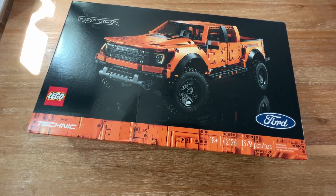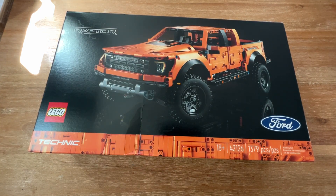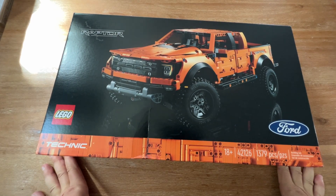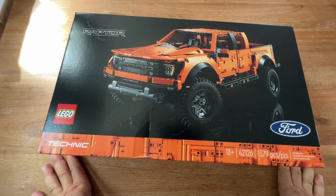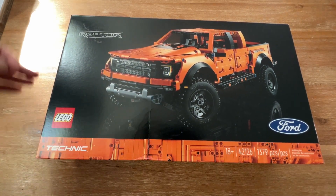Hey guys, welcome back to the channel. If you've been following my channel for a little while, you'll notice that a lot of my content lately has been about my new 2021 F-150. So when I saw that LEGO was releasing a Technic Raptor version, I definitely hopped on the opportunity to order one. It just came in last week and I haven't had any time to put it together yet, but I figured I would do a little video just on the unboxing.